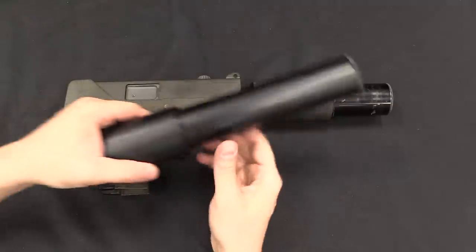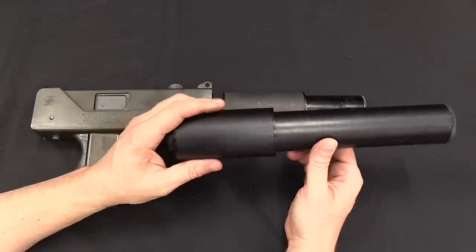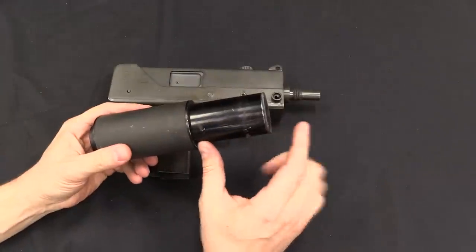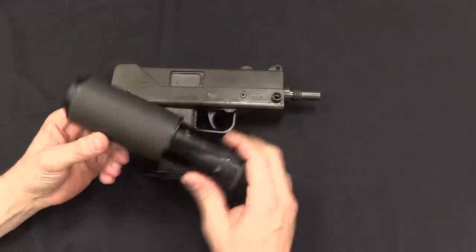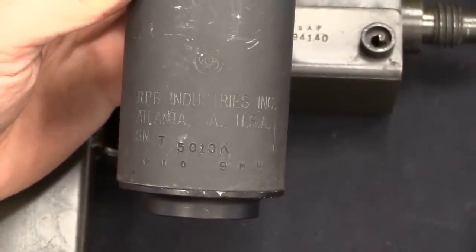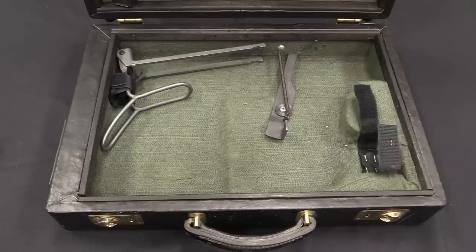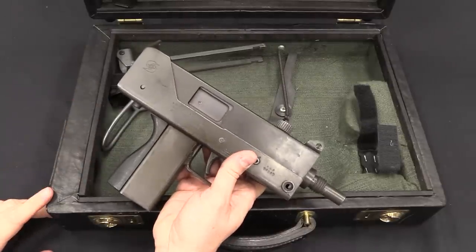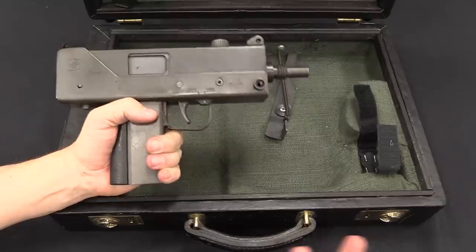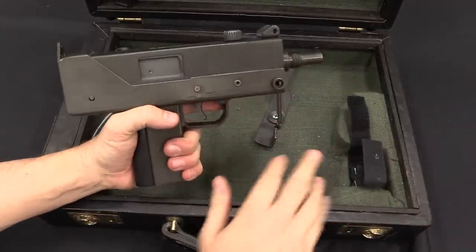A couple of quick things to point out before we wrap this up. The suppressor on this gun is abnormally short. This is a proper M10 9mm suppressor, and you can see it's quite a bit longer — in fact, far too long to actually fit in the briefcase. MAC, and also RPB after them, made a special short suppressor can by taking the second stage of the tube and cutting it down so it was short enough to fit inside the briefcase. They indicated this on the serial number by adding a K for kurz, or short, for these specific briefcase-style suppressors. They originally designed this for the M11 in .380, which will fit in the briefcase with its proper regular suppressor. The adaptation to use the larger 9mm or .45 calibre guns — all the dimensions are identical between 9mm and .45 — means as long as you have a short suppressor, or theoretically no suppressor, you can fit a 9mm or .45 in this model of the briefcase.